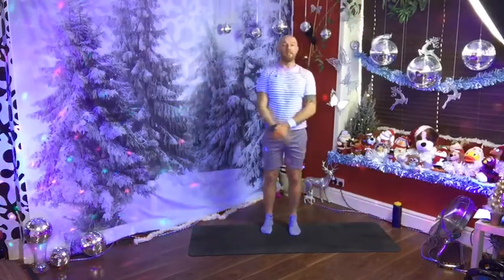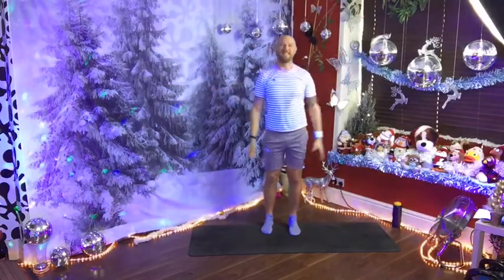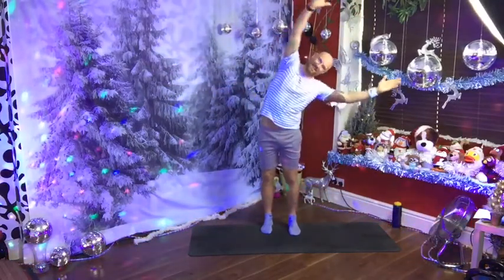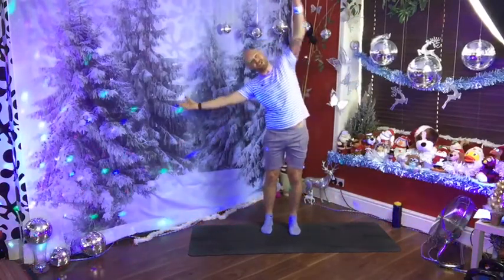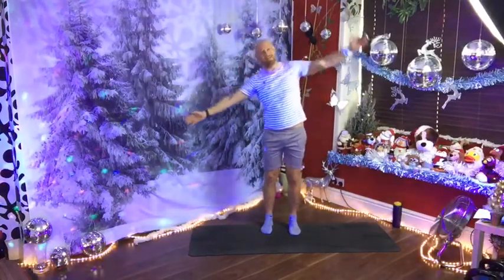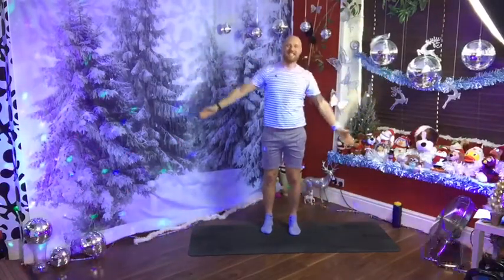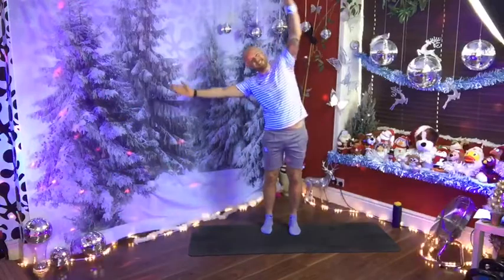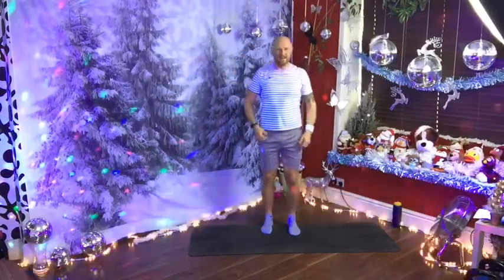Both arms if you want to. Big reach over — stretch, and back. Reach, last one, and relax. Well done.